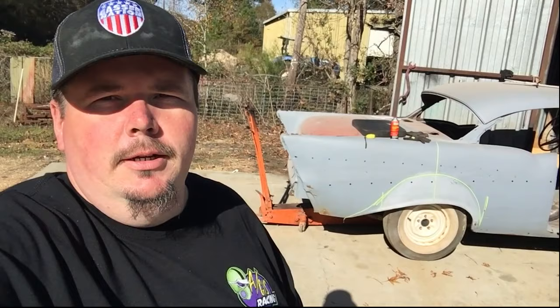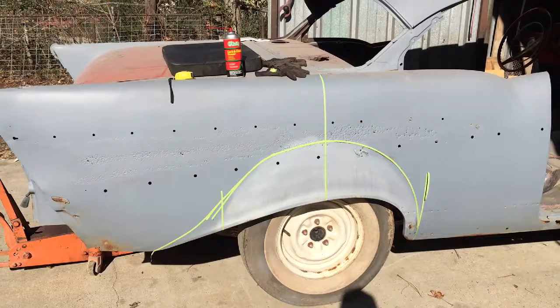Hey guys, it's Tommy from Gaster Nation here. We're working on the ACSI 57 today. We're going to go ahead and try to look at mopping up some wheels and start looking at how to radius the fender wells, try to figure out a good shape for that and see how high I want to come up into the end of the quarters.